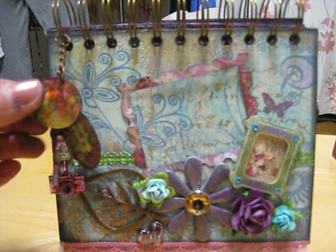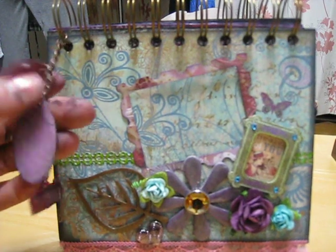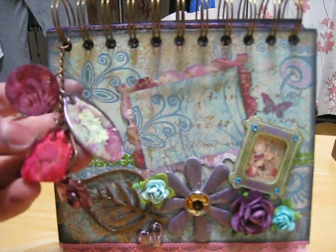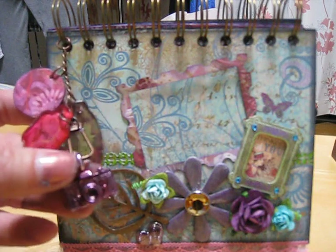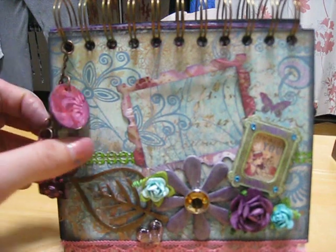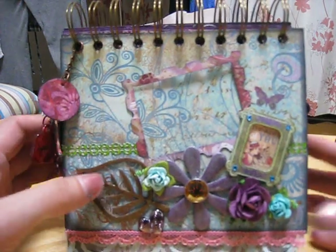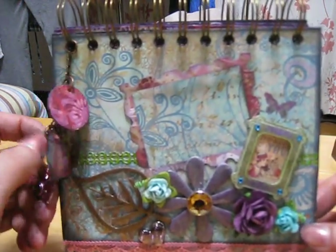Let's go a bit closer — this says 'love,' and I used my alcohol inks for those. 'Hope' and 'peace' — and I used one of those new charms I got, inked with eggplant and cranberry. Okay, so there's everything — I'll show you and tell you what I included in the album.